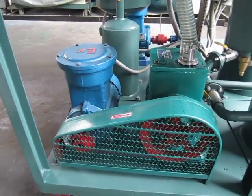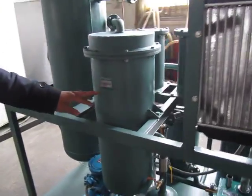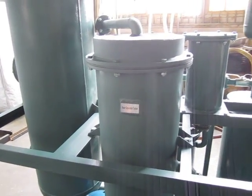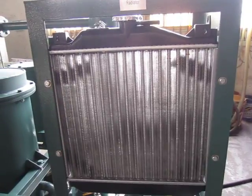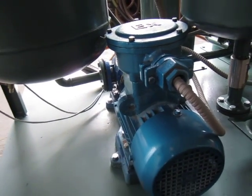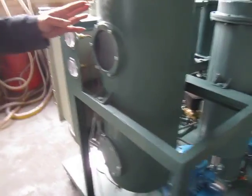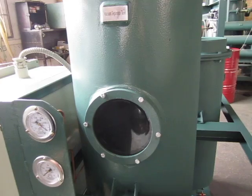Vacuum pump, water separation system, radiator, oil pump. Vacuum separator tank.